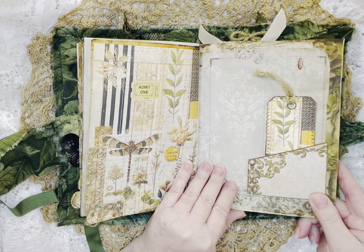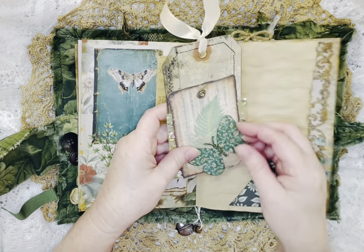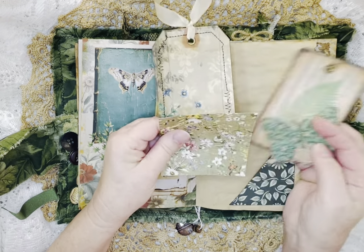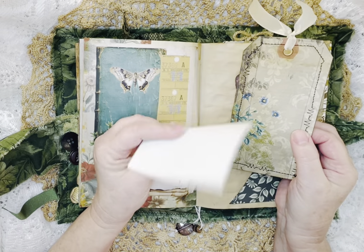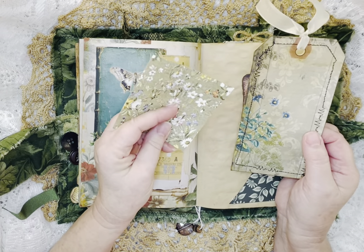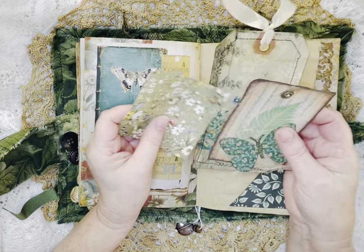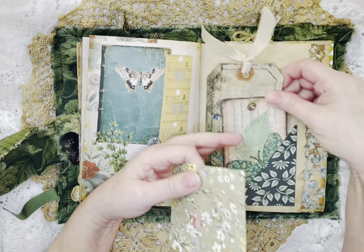Another tag, and this was just a little piece of paper I had gotten — it may have been like a little memo pad, I'm not sure where I got this, but I thought it went well with the kit, so I put that in there.